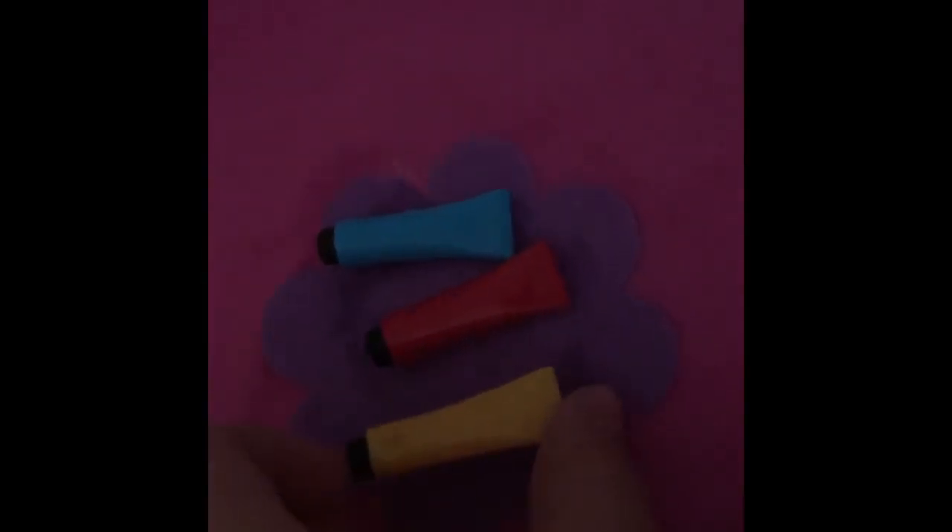Next we have two little bottles. This one says brush cleaner, and this one says paint thinner. Next we have three bottles of paint: first we have yellow, next we have red, and last we have blue.